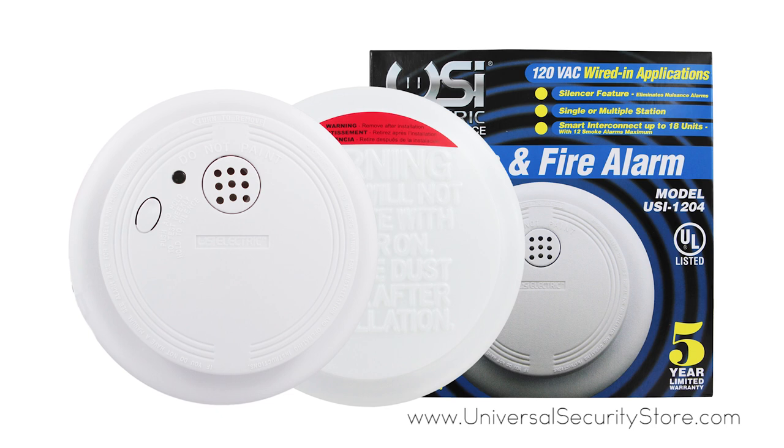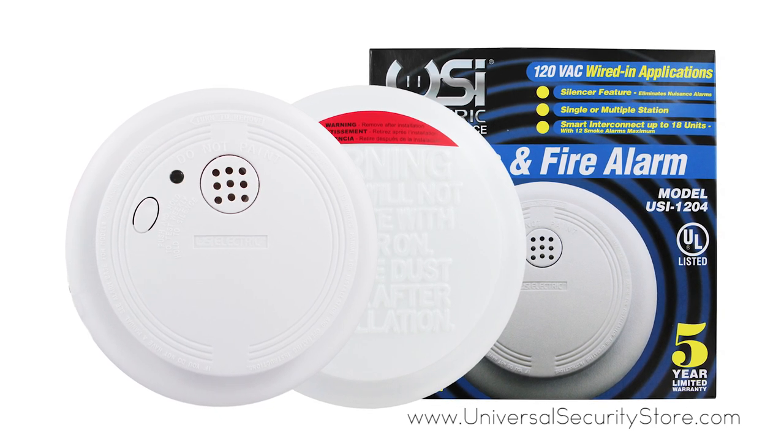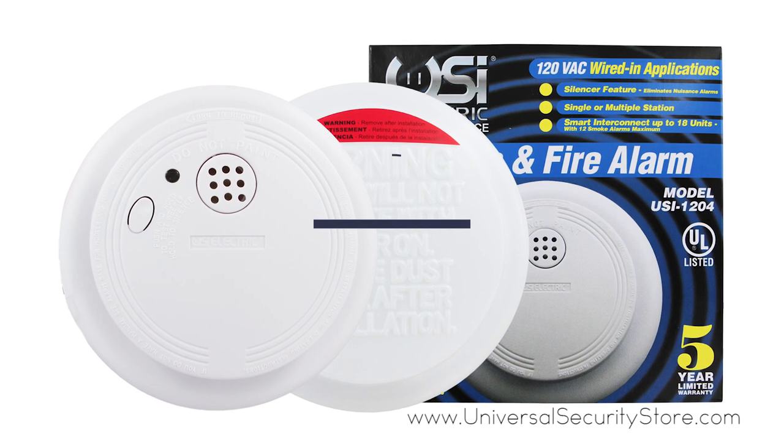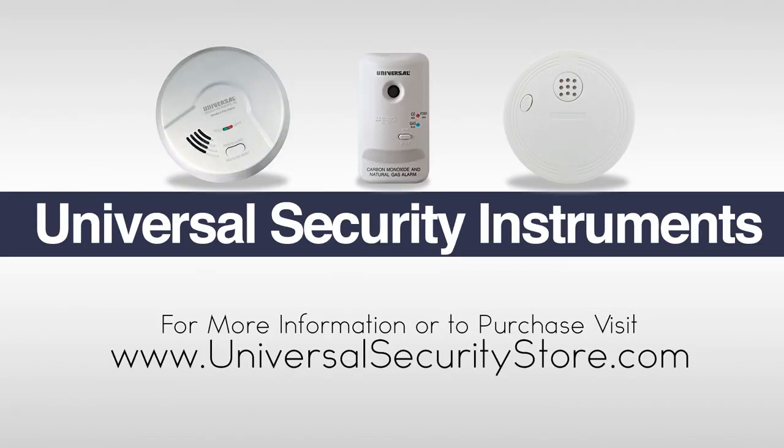The USI 1204HA comes with a five-year limited warranty. For more information or to purchase this product, visit www.universalsecuritystore.com.